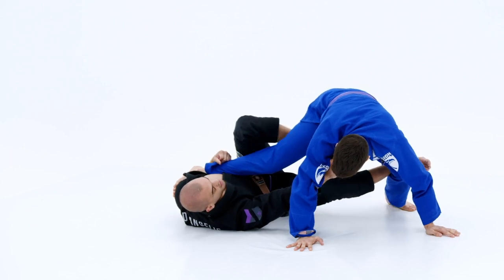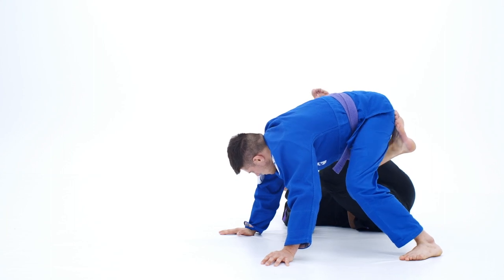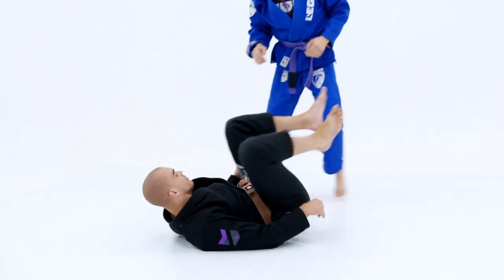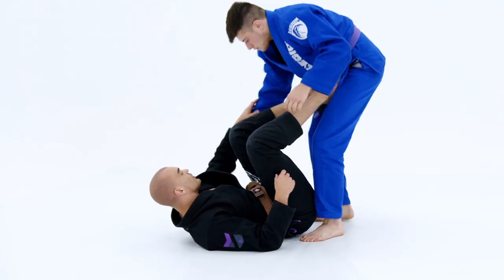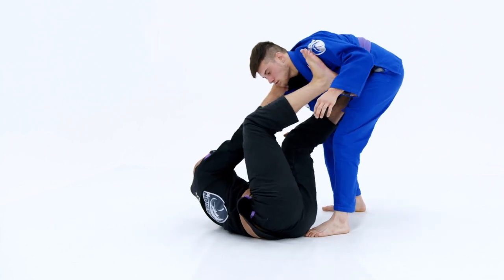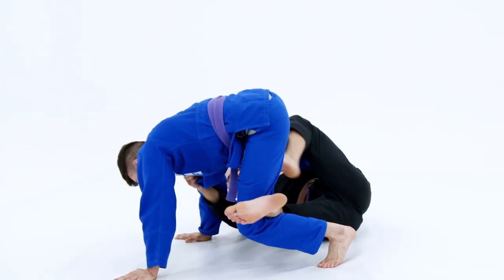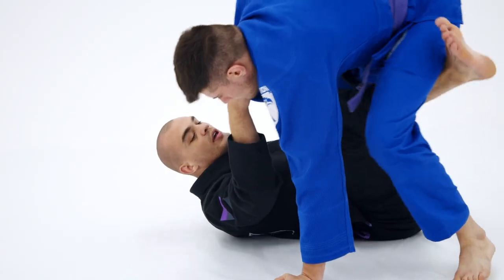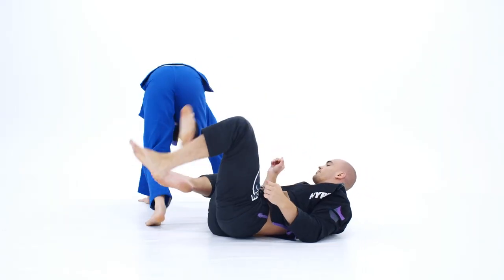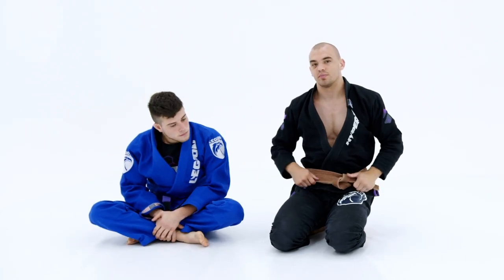Then extend him away, balance him, left foot comes to the hip, and I'm ready to go. One more time: he's defending the omoplata, I'm holding the position nicely, I get nice and close, I reach, I switch underneath, left foot comes to the hip, I balance him, keeping him off his base, ready to sweep. That is the single leg X entry from Collar Sleeve.